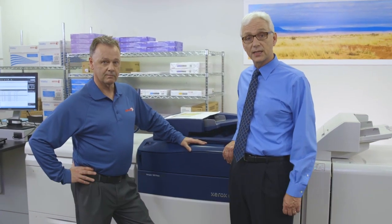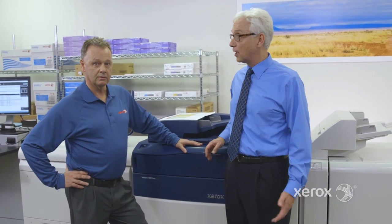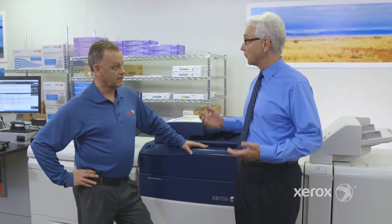Hi, I'm Brian Segnet with Xerox, and I'm here with Michel Fournell, the Senior Systems Engineer on the Xerox Versant 180. We're going to have a look today under the hood, and let's start off with talking about the Versant 180.